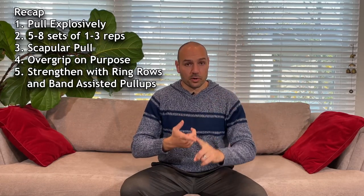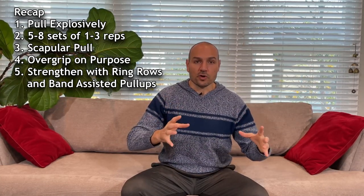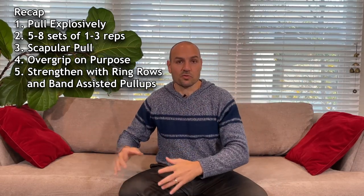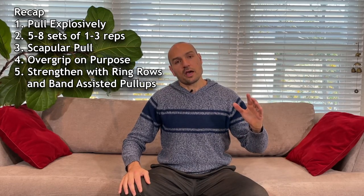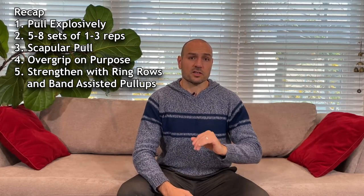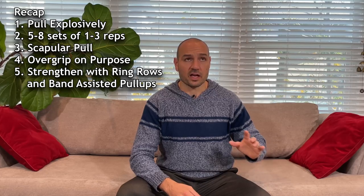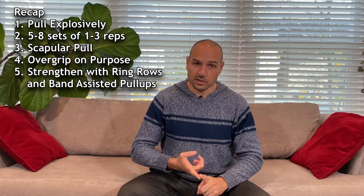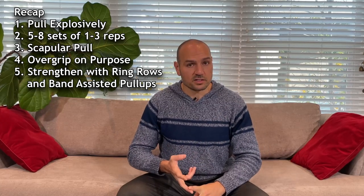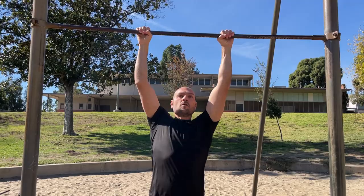So to recap: pull explosively, do it when you're fresh, do very few reps and many sets resting as much as necessary, and make sure you're doing the scapular pull and experimenting with your grip position. This is in addition to the couple of suggestions Gabo Saturno recommended — namely, make sure your ring rows are good, and you can also try band-assisted pull-ups with a pause at the top. If you do all of these things you will definitely be pulling as high as you've ever done before.